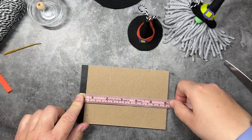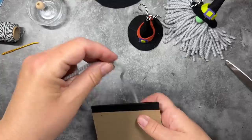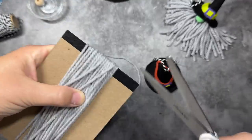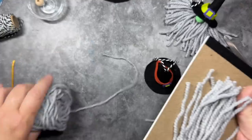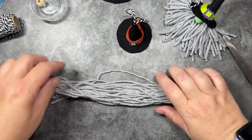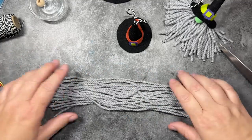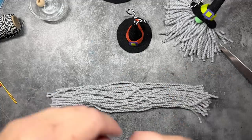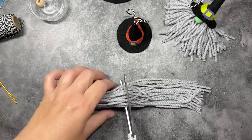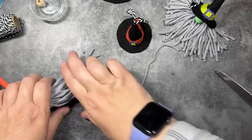Now we can move on to the witch's hair. I'm going to take a flat notebook that's about six inches and wrap my yarn around it about 25 times, then cut it on one end. I'll lay it flat and cut that little bundle right in the middle. The reason for this is we need about 56 six-inch strands of yarn. Wrapping around a six-inch surface gives us 12-inch strands, and then cutting down the middle gives us the right six-inch size we need.